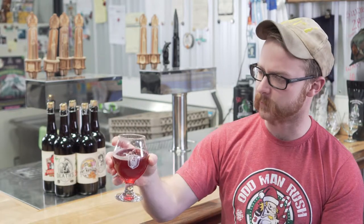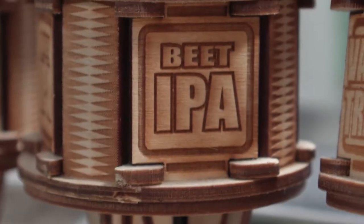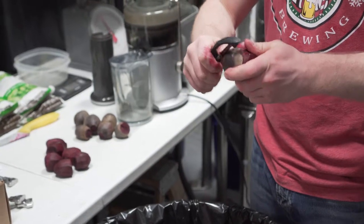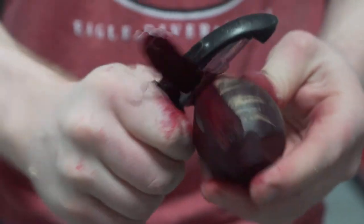For the beet IPA specifically, we wanted to have an ingredient that made a red beer without having it be overly malty like reds usually are. Zach had the idea of using beets, so I had to experiment and figure out how to put beets in a beer that wasn't god awful. I always try to source all of my ingredients as locally as possible, because we're sustained by the community and we want to sustain the community as well.